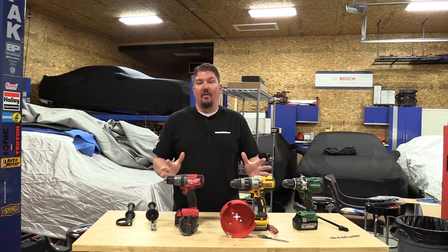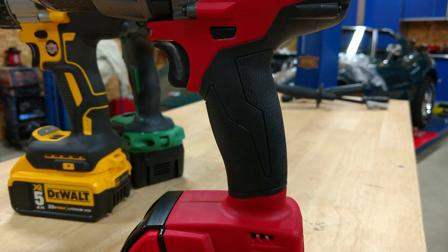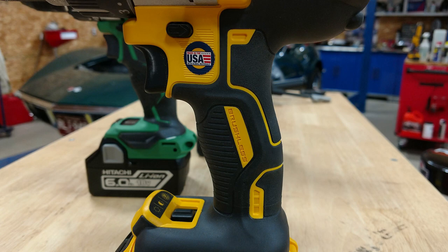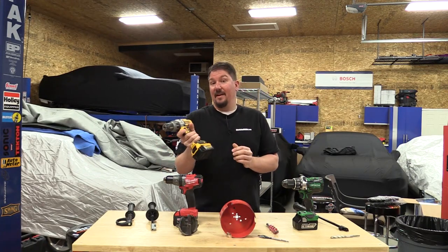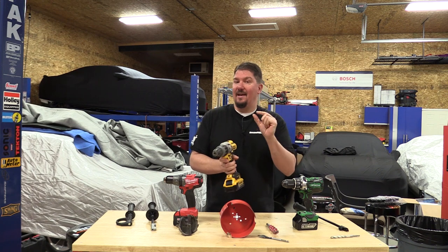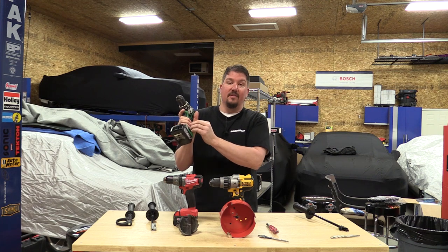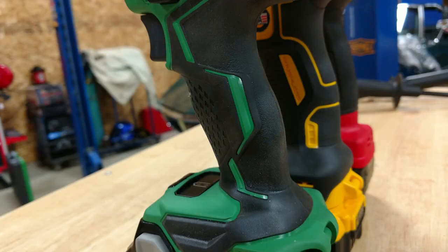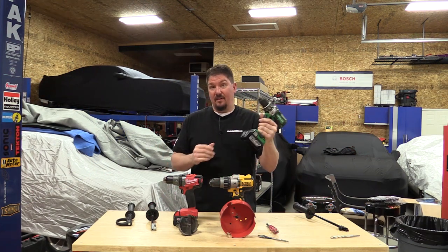Comfort varies on all these drills. If you have a larger hand, the Milwaukee will likely give you the best grip with its slightly larger barrel. The DeWalt has a little more contour but a slightly smaller barrel at the bottom. Jeff really likes the Milwaukee grip; Brian prefers the DeWalt. The Hitachi, which feels like a slightly larger drill, has a lot more contouring — you can feel areas where the rubber overmold catches your fingertips. It's almost like it's molded for your hand, and people with smaller hands are probably going to really like the feel of the Hitachi.